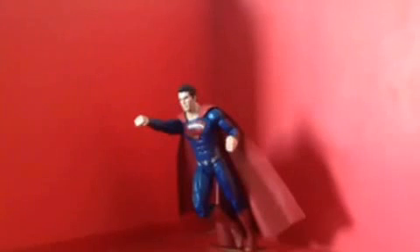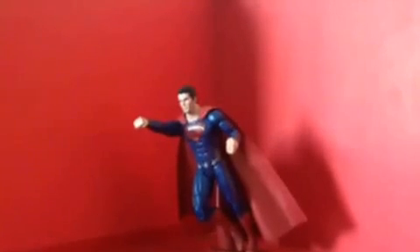I believe this might be my favorite figure of all time. Hope you guys enjoyed my review — thank you. More videos every Thursdays and Saturdays. Good day and goodbye.